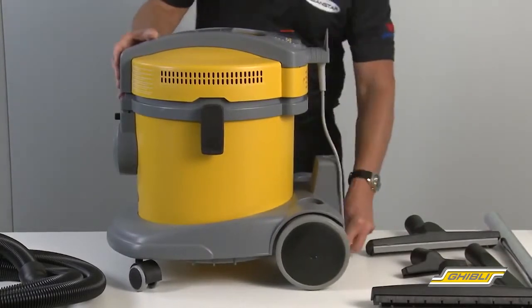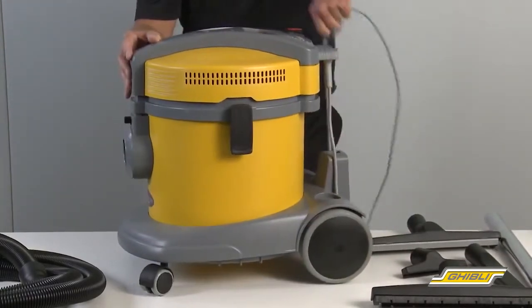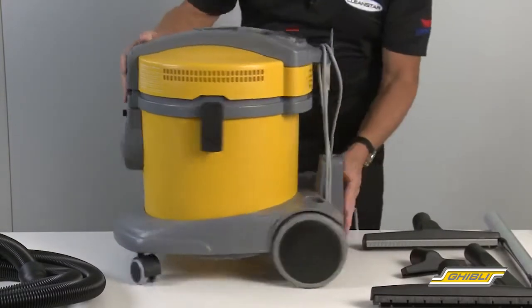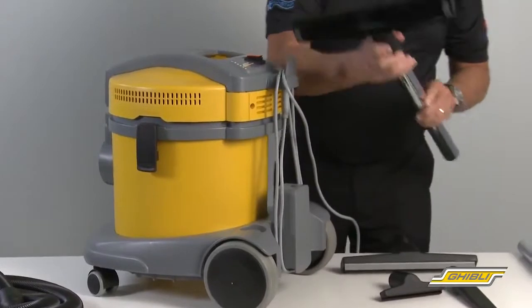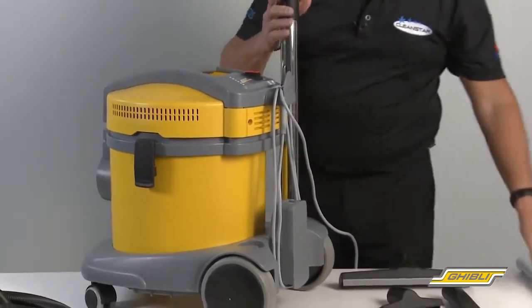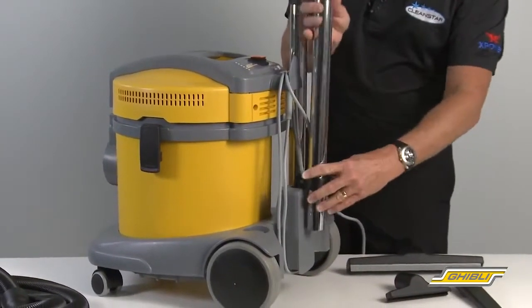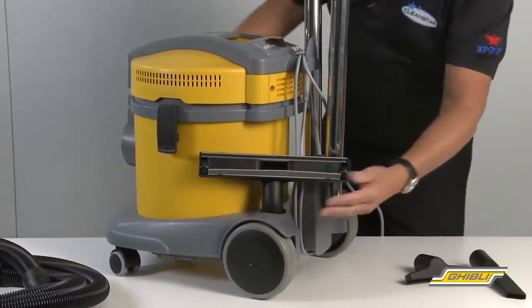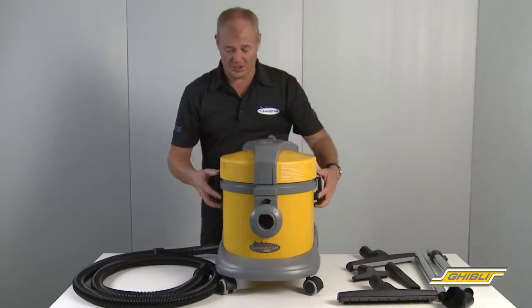So looking at the back of the machine, we have cord storage, wound on like so. Tool storage — simply put them together ready for storage like so.